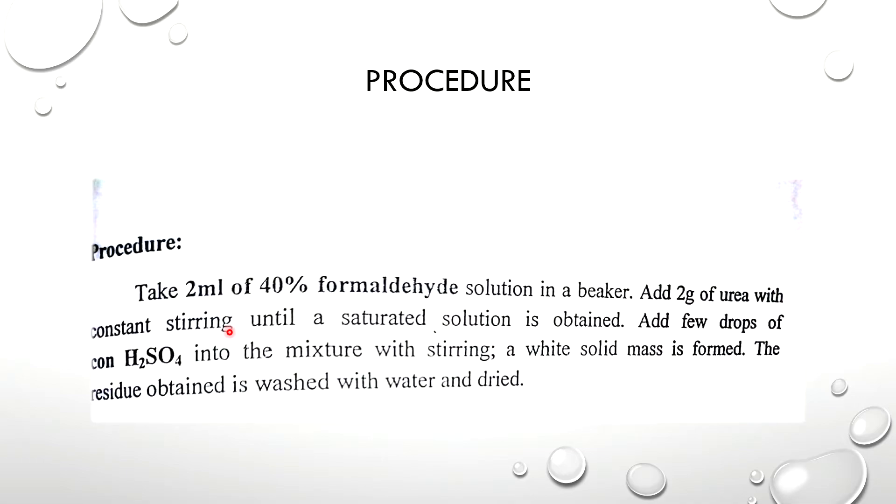We are providing constant stirring until a saturated solution is obtained. We are adding a few drops — one or two drops maximum — of concentrated H2SO4 into the mixture with stirring. We will continue to stir the whole white solid mass, which is the product: urea formaldehyde resin.